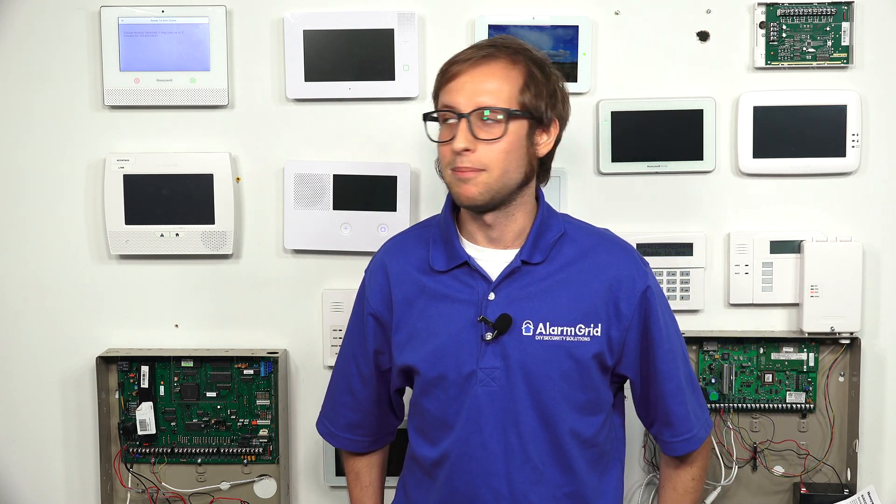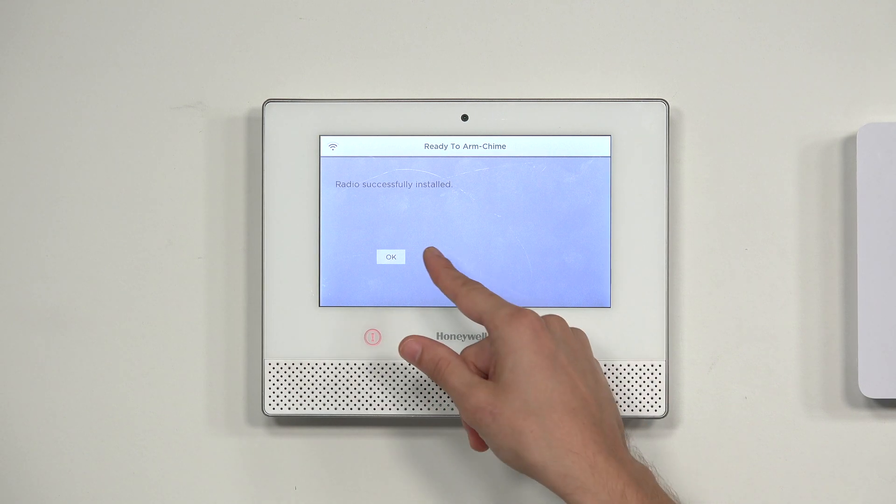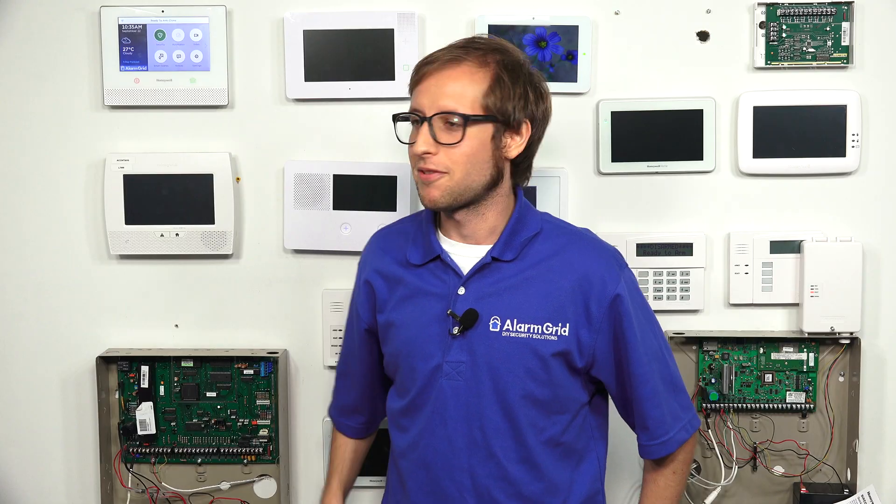If you are looking for a monitoring company to activate with, Alarm Grid is a great option. You can contact us via phone or email. Our phone number is 888-818-7728 and our email is support@alarmgrid.com. Our business hours are Monday through Friday, 9 AM to 8 PM Eastern time. We have successfully installed our radio — we'll press OK and back out to the main screen with the home button.